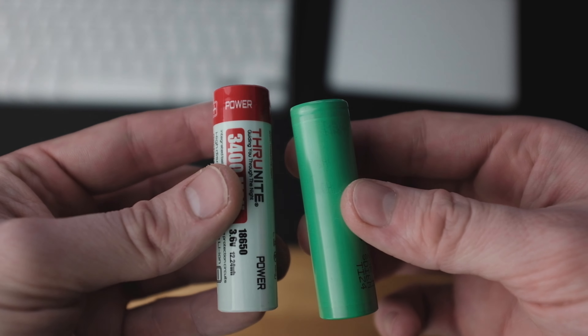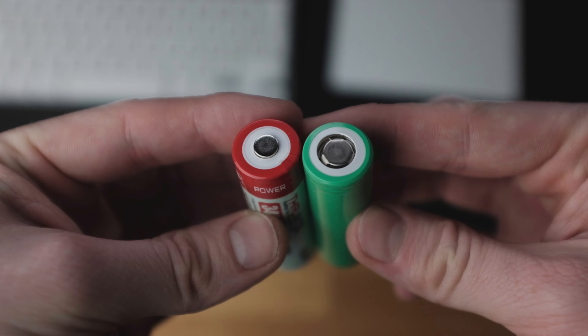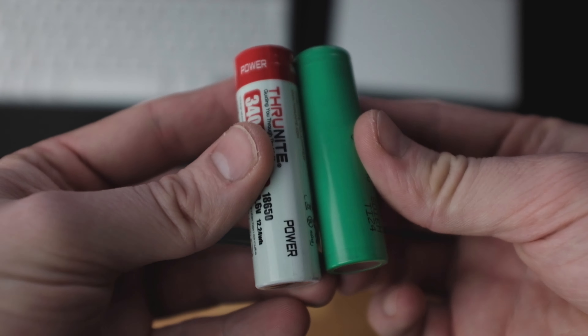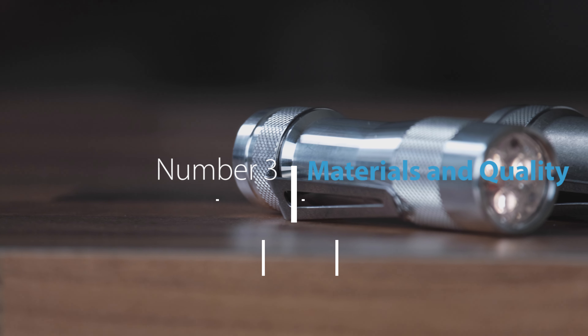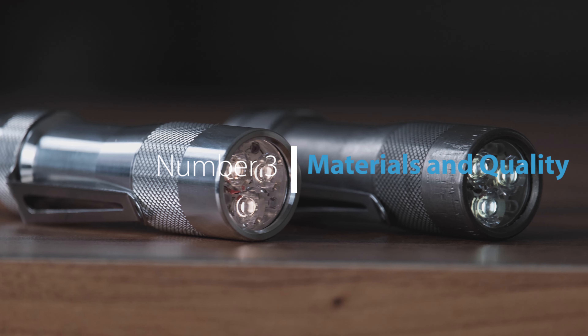It's impressive how far flashlight technology has come over the past few years. One last word about the batteries: it uses an 18650 battery that doesn't come with the light, and because of that short barrel, a protected cell will not fit. That's not an issue if you know what you're doing, but since unprotected cells might explode when handled the wrong way, they aren't for everyone. So you better make sure you know what you're doing.